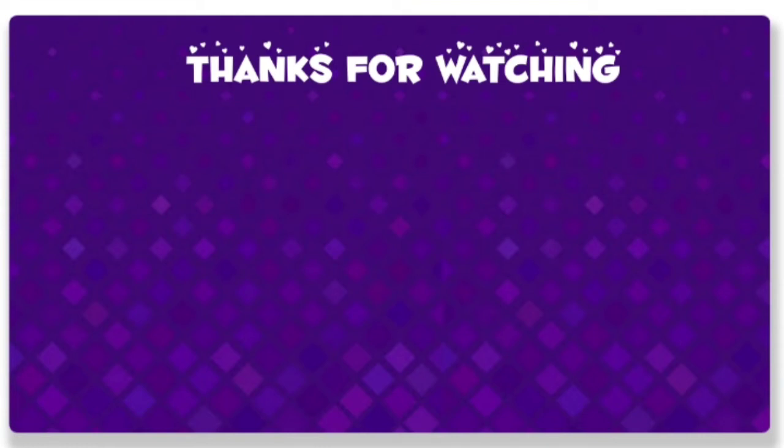This makeup is not for parties — it's a casual everyday look. Do comment in the comment section box. I will come back with another video. Till then, bye bye, take care and love you all.